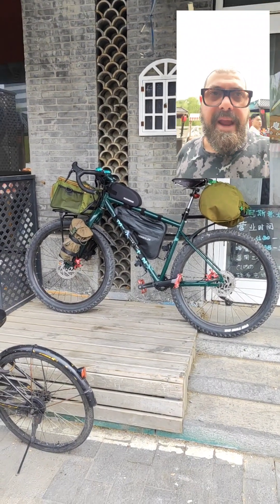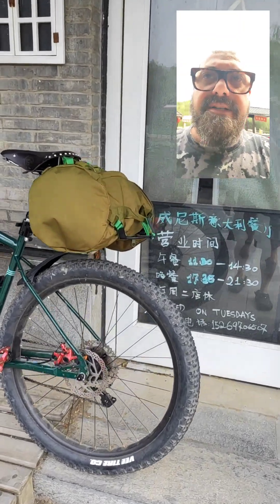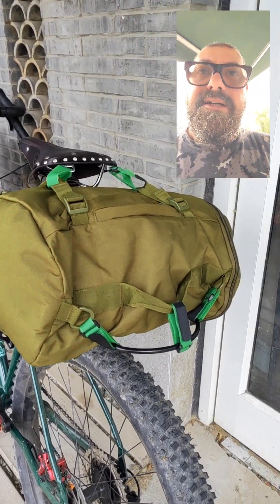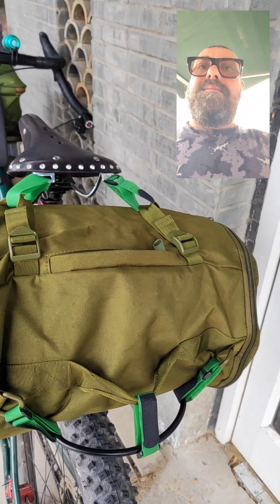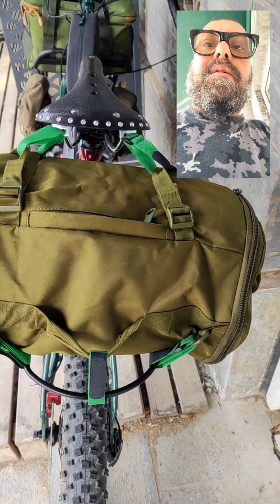I bought some bags for adventure excursions and camping. This bag is both a bag and a backpack with a special system behind it, and I fixed this bag on a special rack.